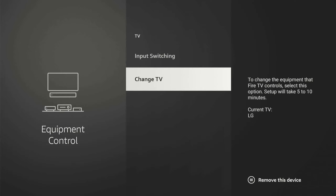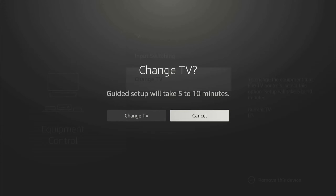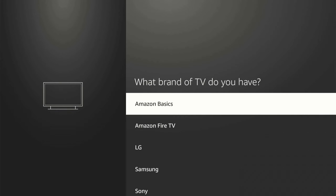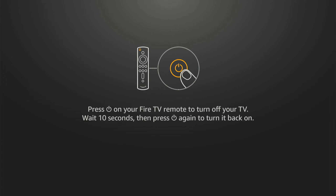I'm actually on a monitor right now, so I'm not on a TV, but I'm going to go to Change TV. Go through this setup and find the TV that you're currently using. I'm using an LG Monitor, so I'm going to select that. Go through this entire setup and see if this helps fix the issue.